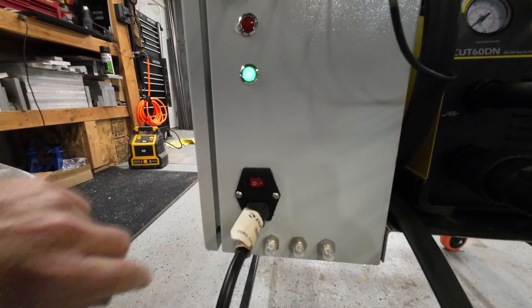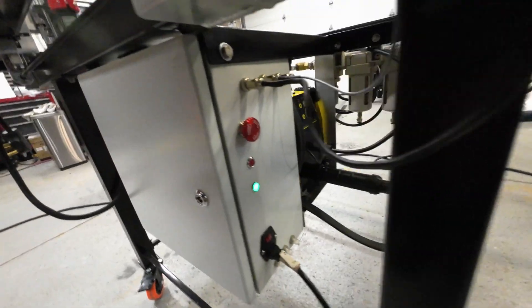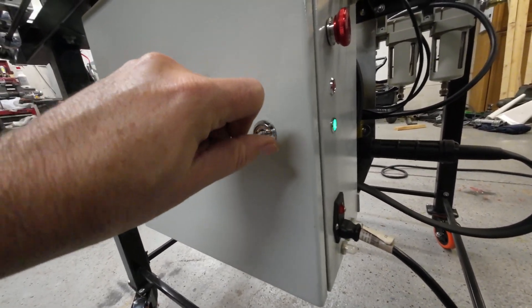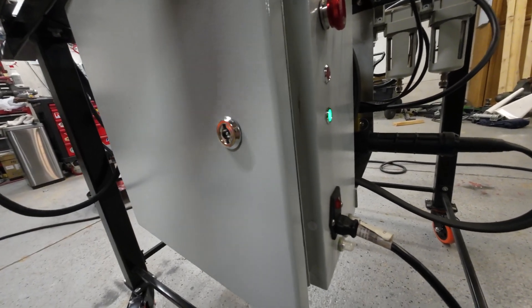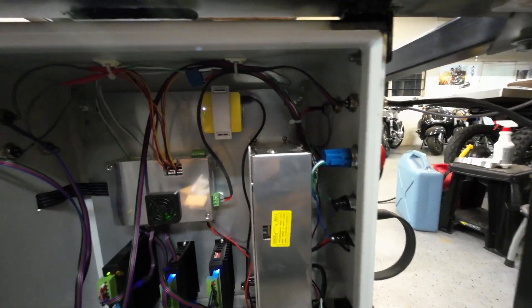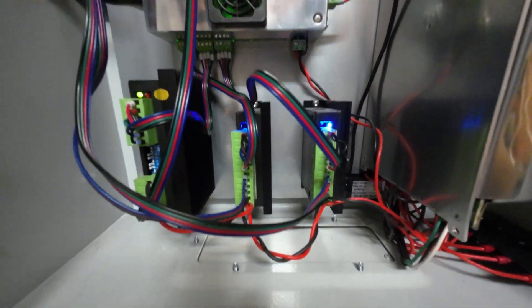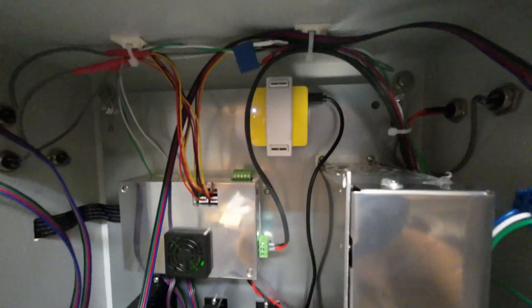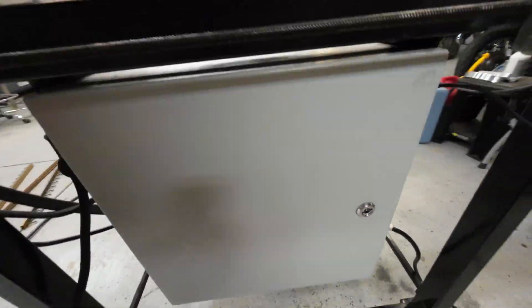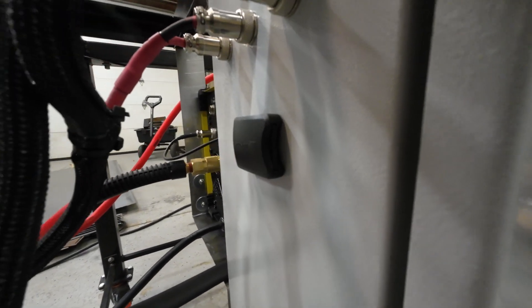Let's power this baby up. Green means go. Let's check under the hood. Pretty basic — we've got a 24-volt power supply, the Y, X, and Z motor drivers, the controller system, and that little yellow box is a Wi-Fi router. I'll explain more about that a little later. I also have a card reader mounted on the outside if I want to drop cut files in that way.